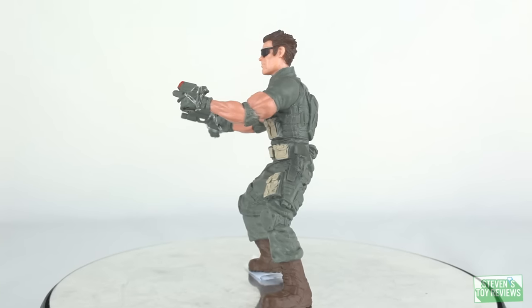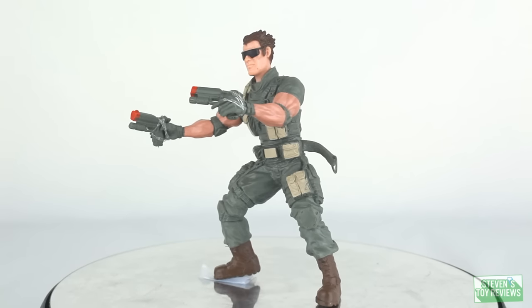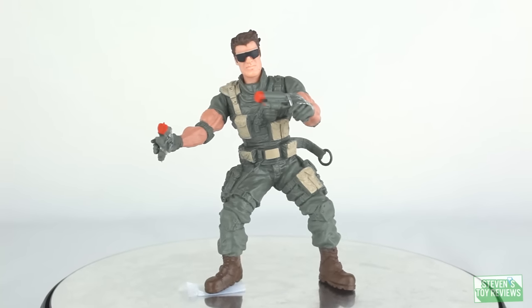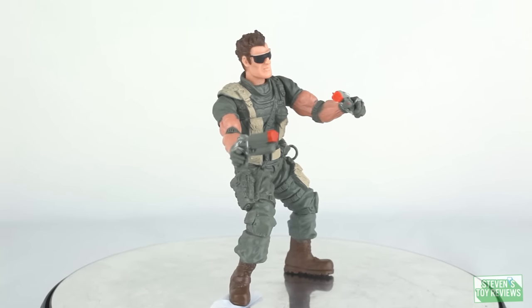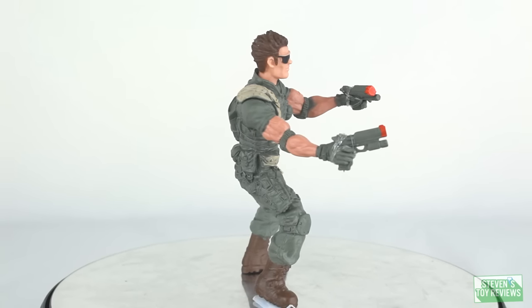First and foremost, just like we did with Lizzie, we're going to take a look at all of the stuff that Ralph comes with first, and then we'll move on to Ralph himself, because Ralph is lighter on accessories to make up for the larger figure. The army figure that we get with Ralph here is pretty straightforward and pretty basic.